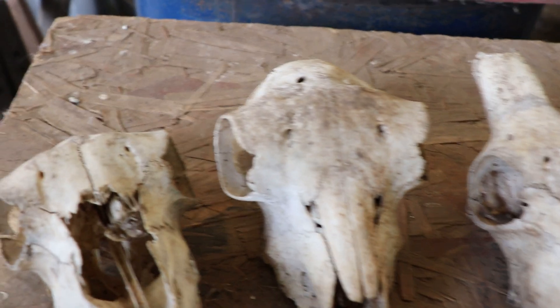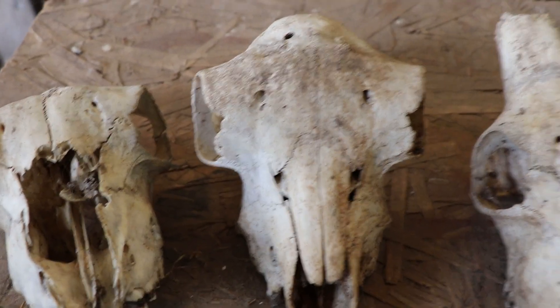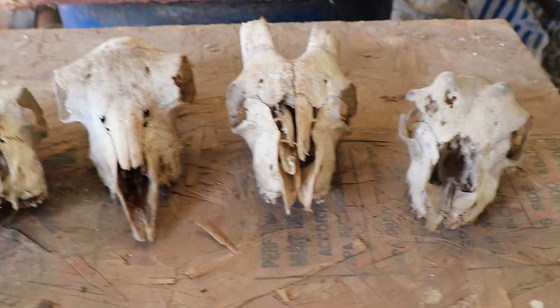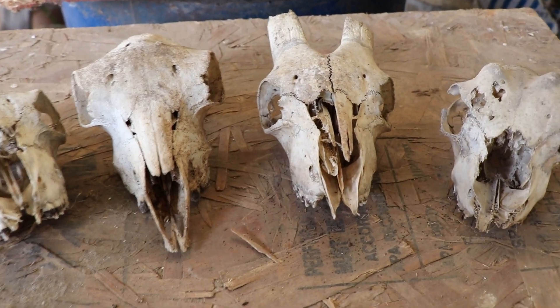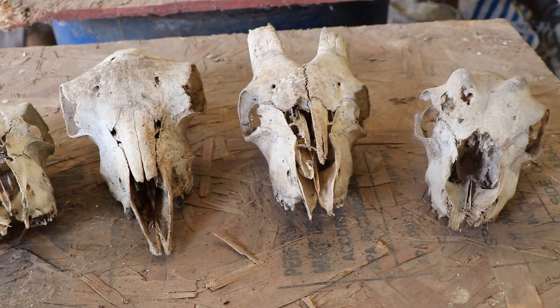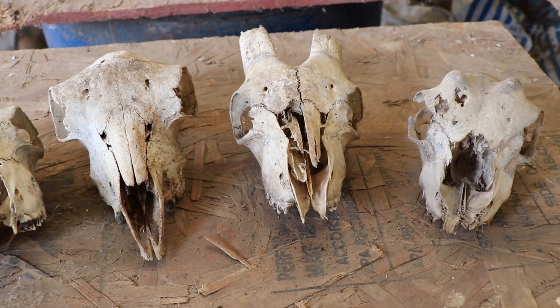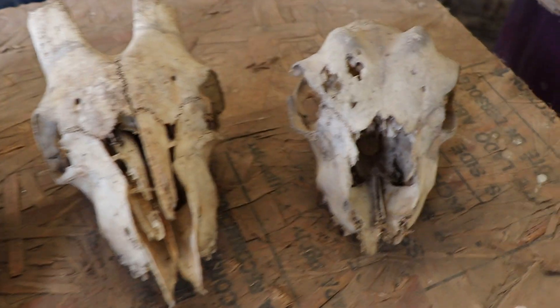We compost most of our goats when they die. If they die in the winter, absolutely they get composted because we can't bury them in Illinois in the middle of winter because the ground is frozen down at least three feet. So we have to compost them — that's really our only choice unless we wanted to go pay to have them cremated. And sometimes we will compost them even if they're born later times of the year if I want the skull or something else about it.